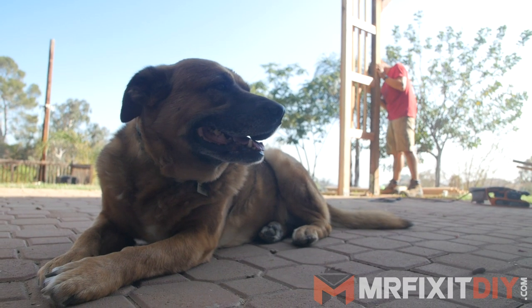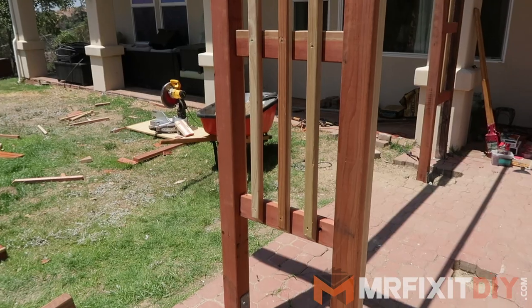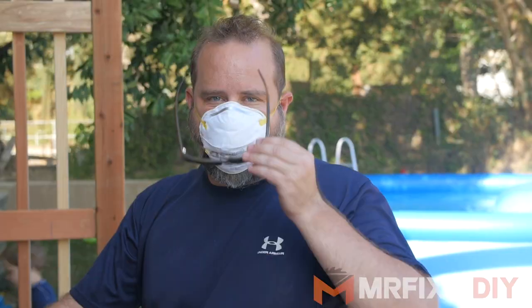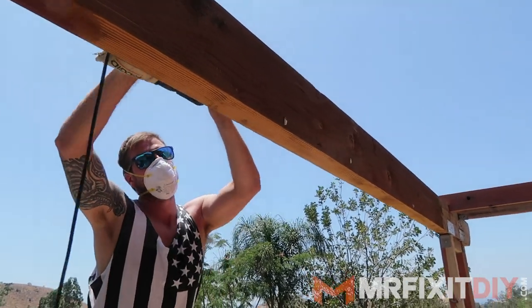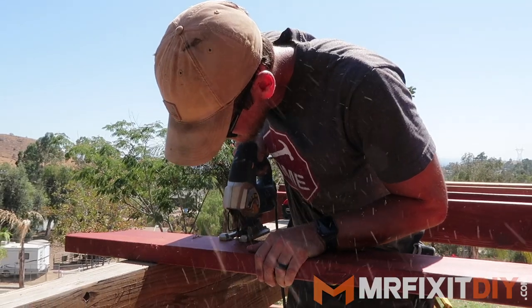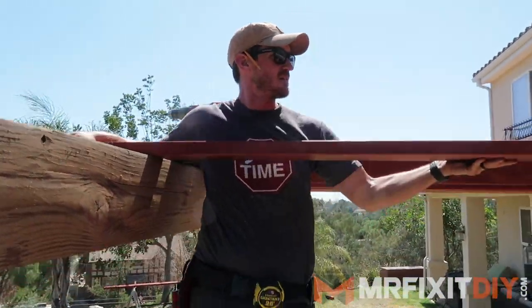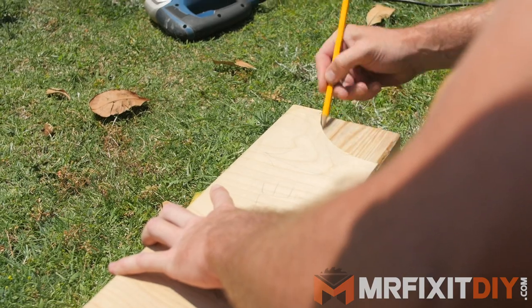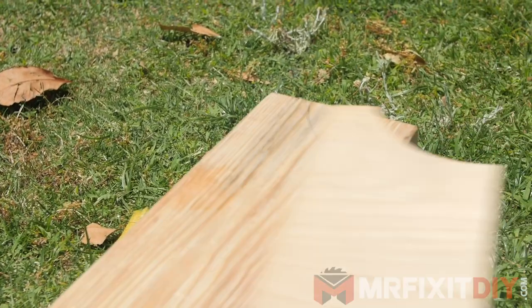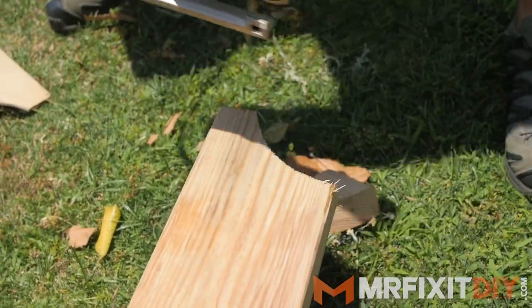We got the new legs built and installed yesterday, so it's nice and strong. Today we're going to be working on adding the new rafters across the top, and then cleaning up the old beams that we're saving. The new rafters are going to be spaced 16 inches on center across the top, and then later on I'll be adding some additional shade slats in the other direction to give this thing some nice shade coverage. For the ends of the rafters, I made a quick jig to add a little different profile to the rafters, and I'll match that on the repurposed beams up top later on.